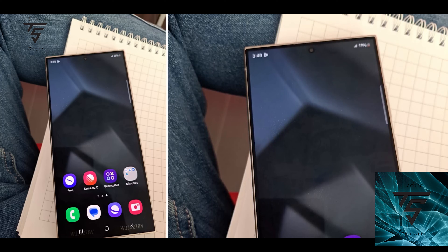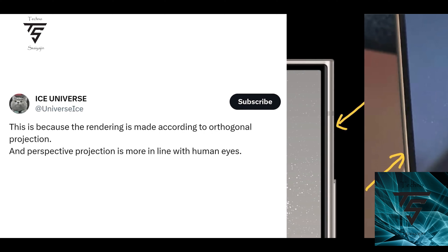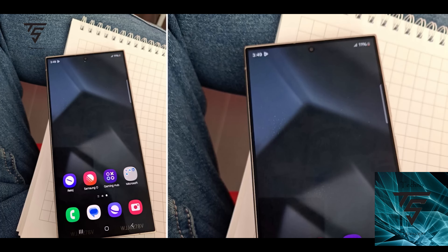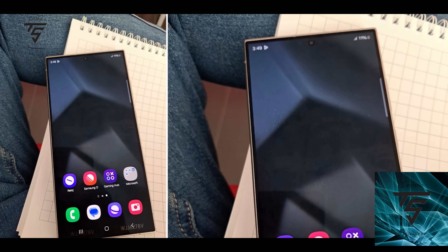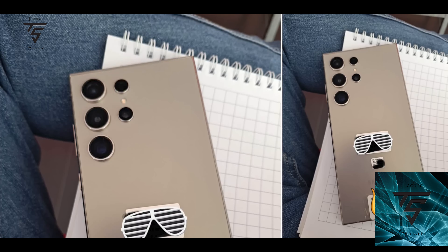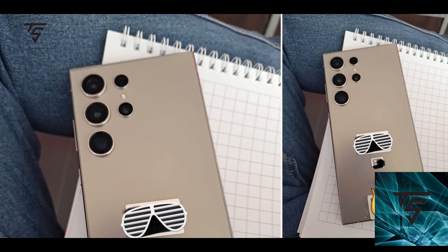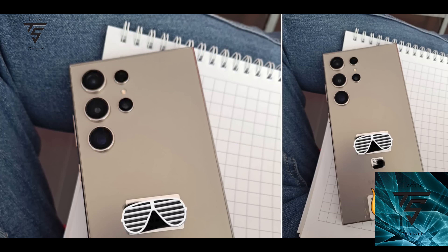The punch hole for the selfie camera is smaller than the S23 Ultra, so it looks nice. Ice Universe gave an explanation: the render is made according to orthogonal projection, while perspective projection is more in line with human eyes. Basically, the previous renders were taken from an angle, making the bezels appear bigger, but this is how it will actually look in real life — and it looks awesome.